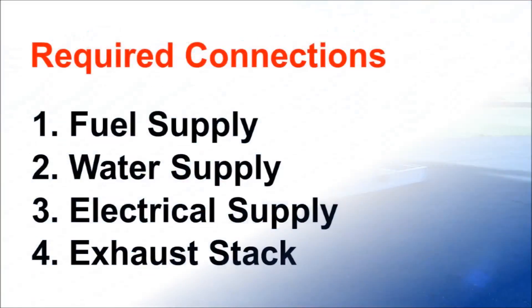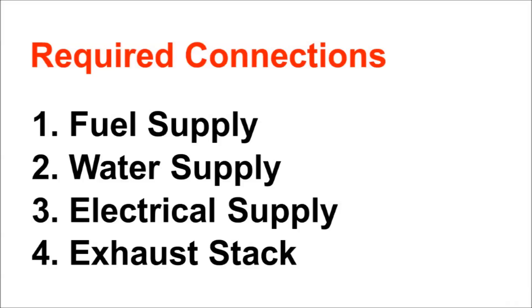Preparing the machine for operation requires just four connections: the fuel supply, water supply, electrical supply, and exhaust stack.